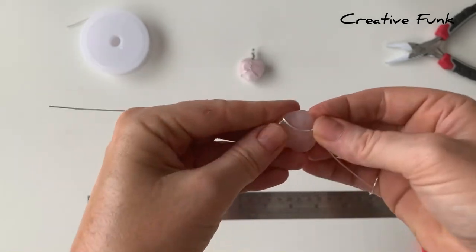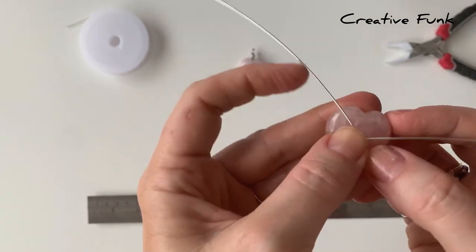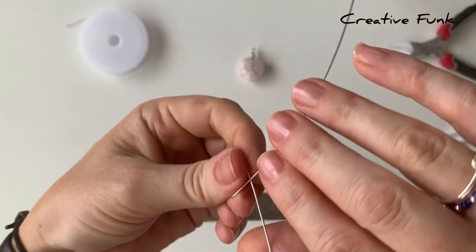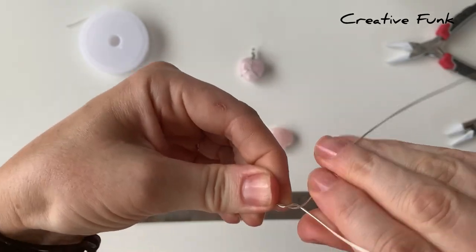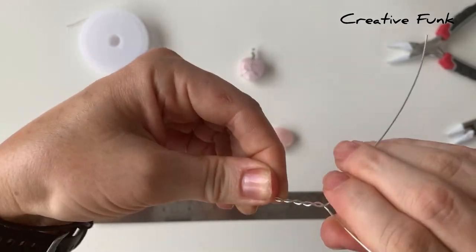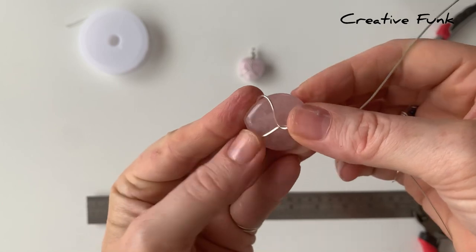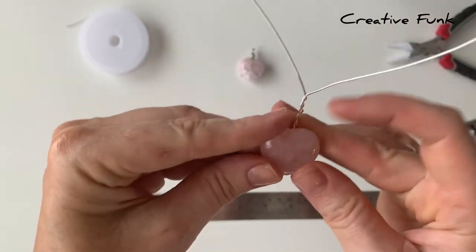Those wires just cross over each other on the center of the crystal at the back, and then we're going to start twisting the two wires together. Try to make sure you're not twisting one wire around the other — you want to equally twist both wires. Pop your crystal back in and check how far you need to twist; this twisted part is going to go up and over the top of the crystal and down the other side.